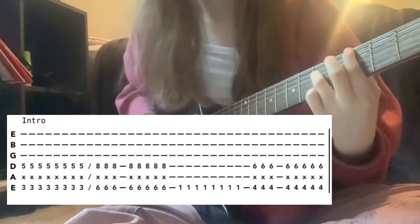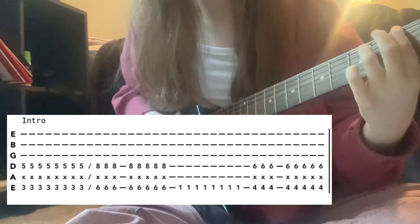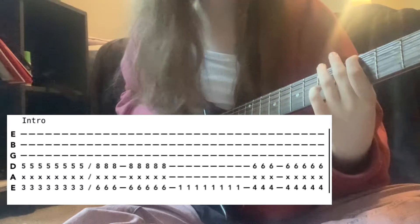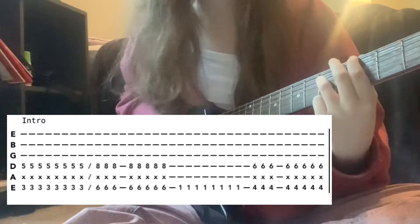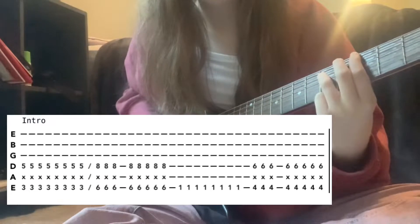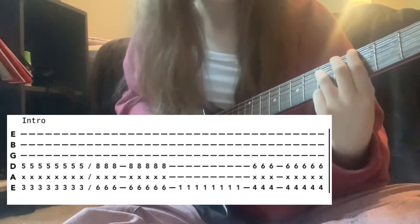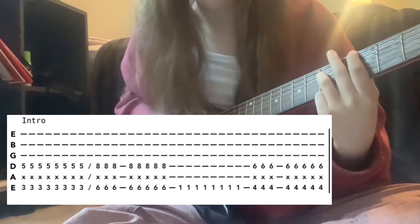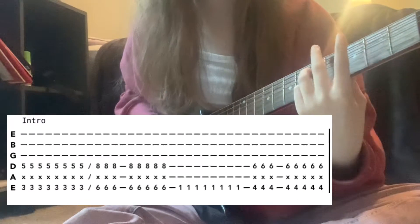The intro starts on the third fret low E and then the fifth fret on the D — this is an octave shape. You don't want any other string ringing out except those two, so you have to mute the A and all the other strings with this finger.